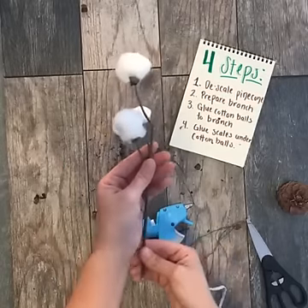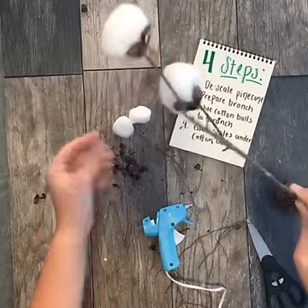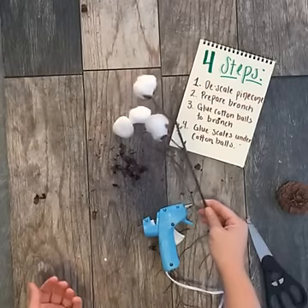We're done — this is what they look like. They're absolutely gorgeous. And like I said, if they don't look absolutely perfect, it's not a big deal because no one's going to be inspecting them up close. But from a distance, they look pretty convincing.